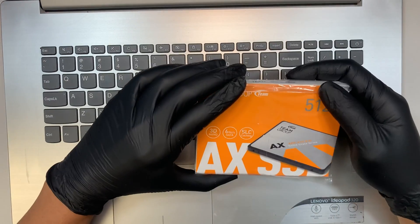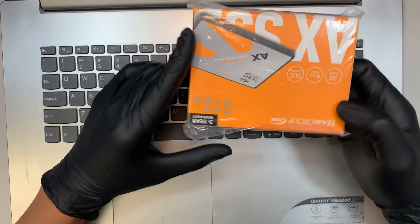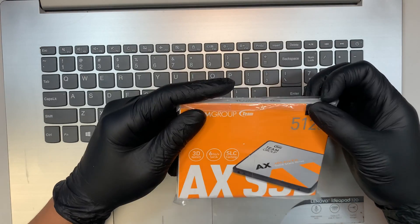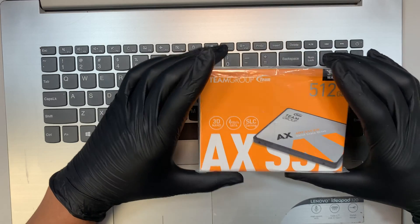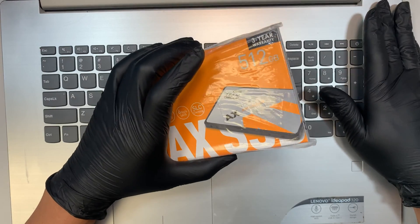Hi, welcome and I hope you're doing well. In this video I'll be doing a step by step on how to remove the hard drive. The reason for removing the hard drive is I would like to clone the original hard drive over to this SSD drive, and I'll give you a brief description of what is going on in this Lenovo computer.